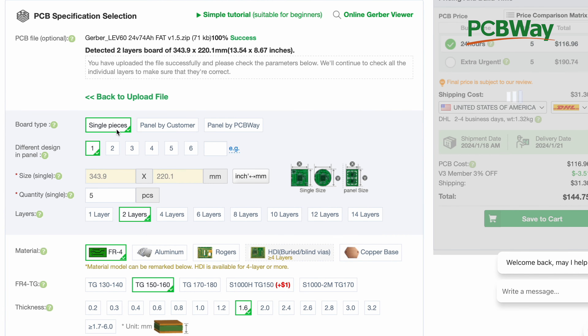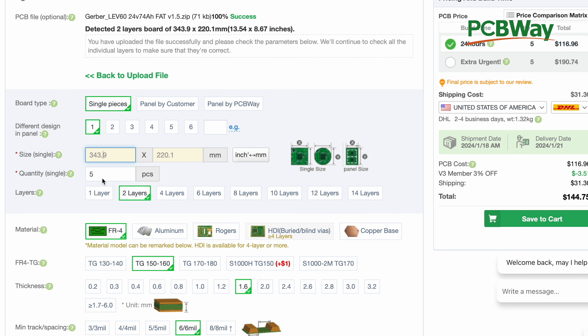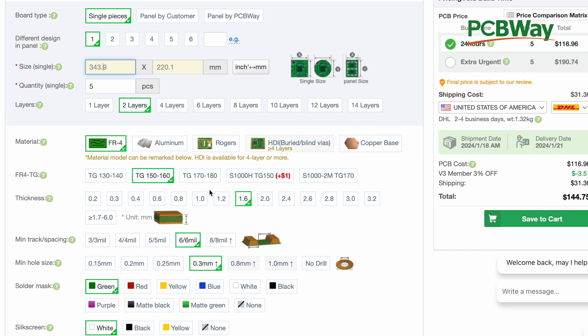Here you select board type: single piece — it's not a panel, just one design. The dimensions auto-populate correctly. The minimum quantity they allow is five. You want two layers — this design has a layer of copper on the top and on the bottom. You could go up to 14 layers, which is for really complex boards with a lot of electronics, but these boards are very simple, so two layers will do. Select FR4 — that's what you want. The thickness is 1.6mm, which is the typical standard thickness.